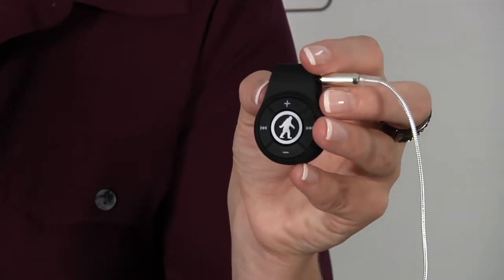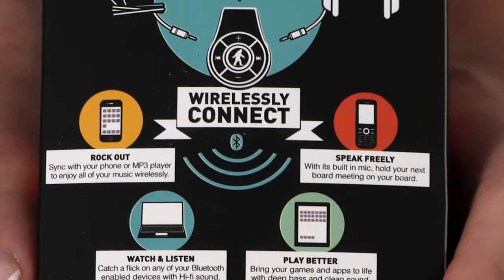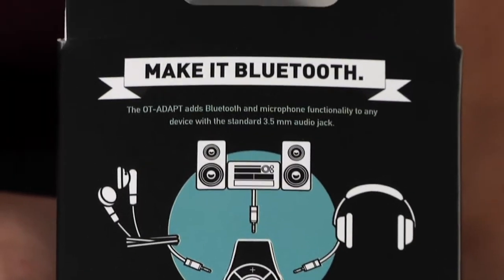Hi, I'm Kira from SharperImage.com. I have today the Bluetooth adapter here. It's a little small cool device. Control and listen to your favorite music as well as take calls from any Bluetooth-enabled device such as smartphones, PCs, or Macs.